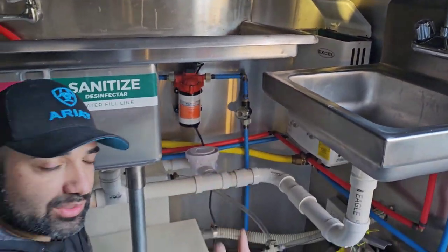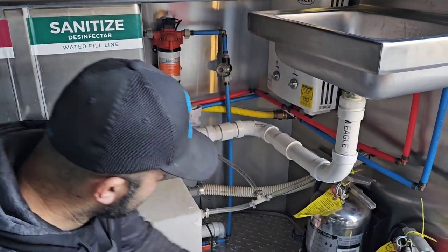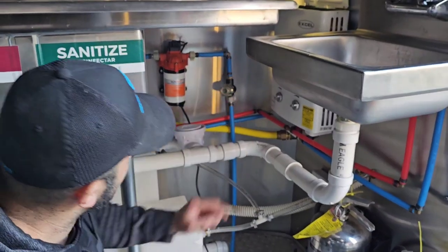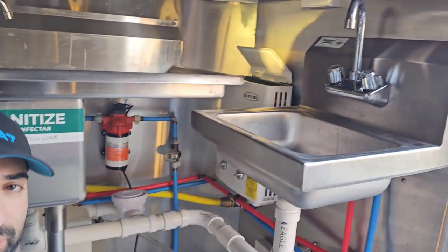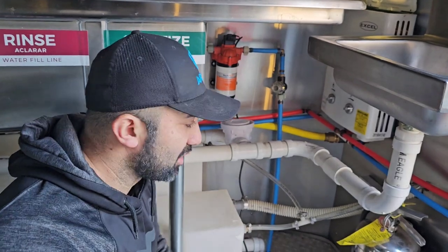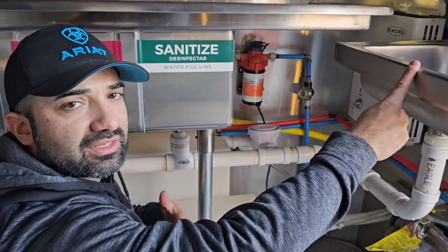Over here we have our water heater that heats up our water. I'm going to show you outside how it starts. The fill valve comes right here to the fresh water tank, and then from the PEX lines it goes to the water pump, which then goes to the water heater if you need hot water. Then you just open up your valves, kind of like you would in your house — it's literally no different. That's kind of how it looks inside. The hand sink is easy peasy stuff — let me show you outside and then we'll wrap it up.